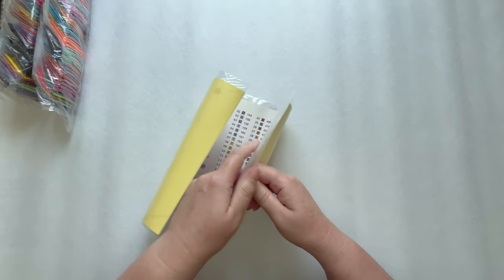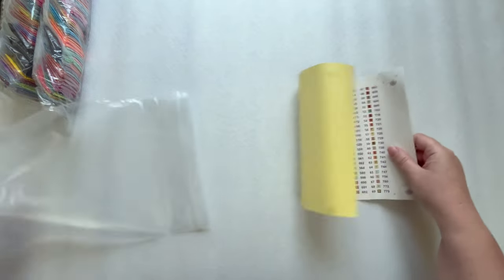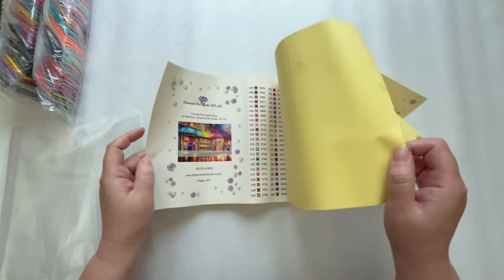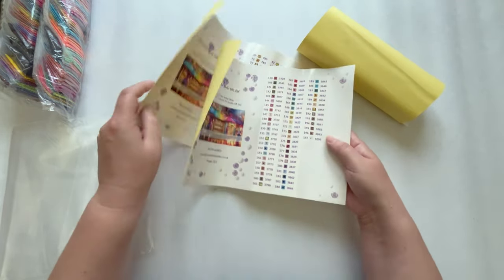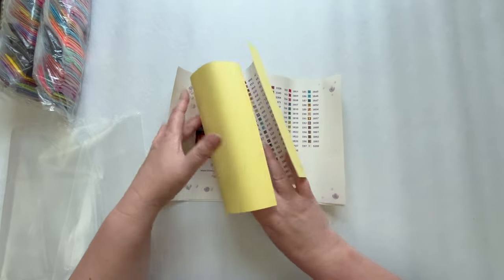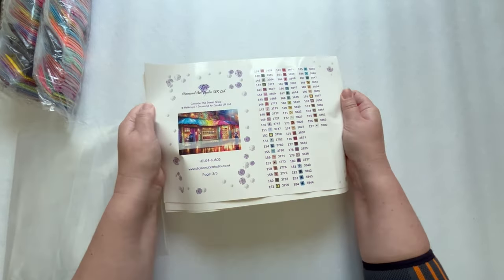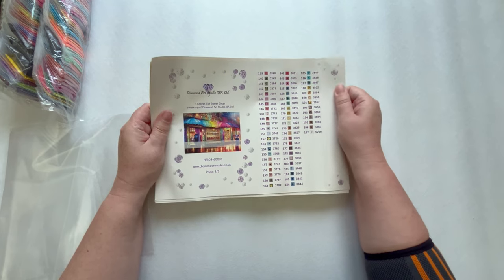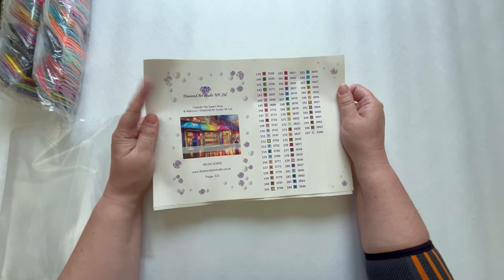Let's look at the sticker sheets next — I open everything. We have more than one sheet, which is probably another reason they're in the bag. We've got three sheets because, as I say, 197 colors. I love max colors. Diamond Art Studio did ask on their Facebook page how people felt about high color count paintings, because not everyone loves them — but I do. I was so excited when they announced a high color count canvas.